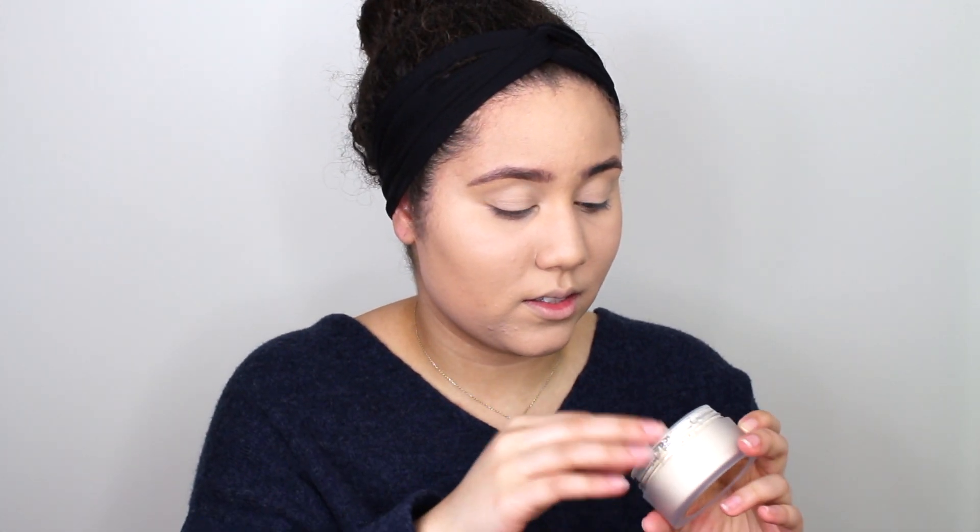I have my foundation and concealer on, so now let's open up this powder. This is it — like I said I haven't touched this, I have not used it at all. I would say it's smaller than the Cody Air Spun, so we'll see.